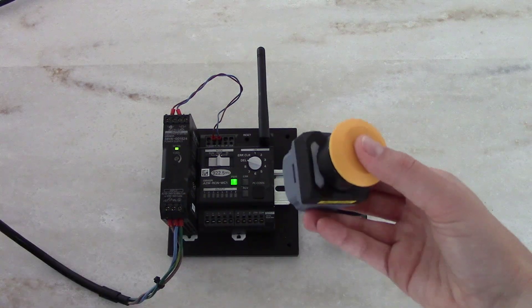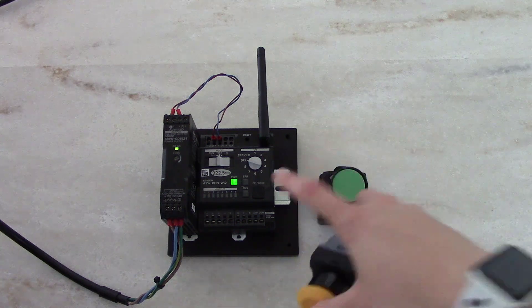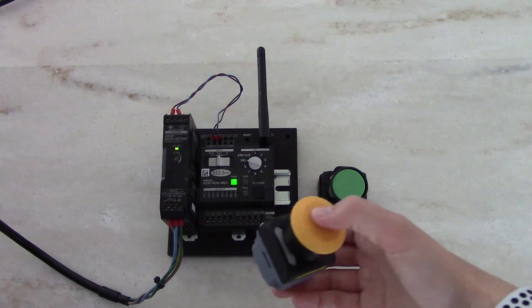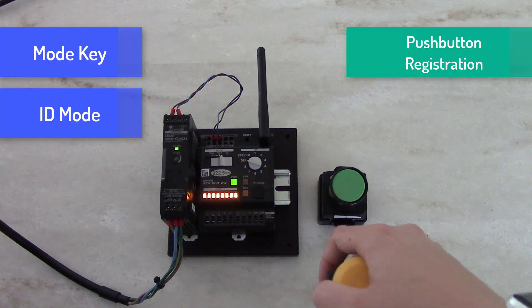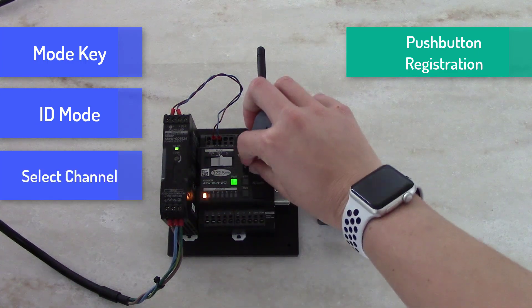Looking at the push button, you'll see that there is a red LED. This indicates that I'm not currently connected to my receiver. To connect and register the push button, I slide the mode key into ID mode and select the channel I want — for example, channel 2.